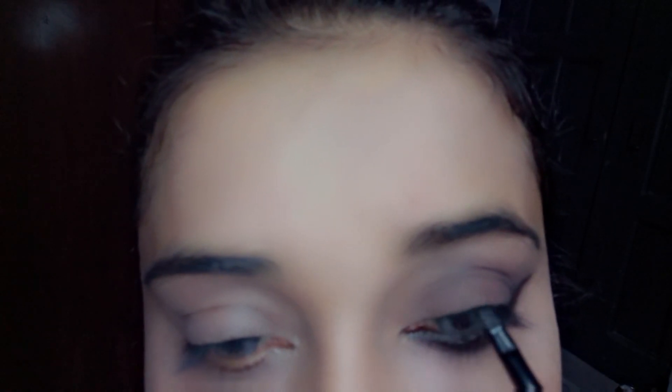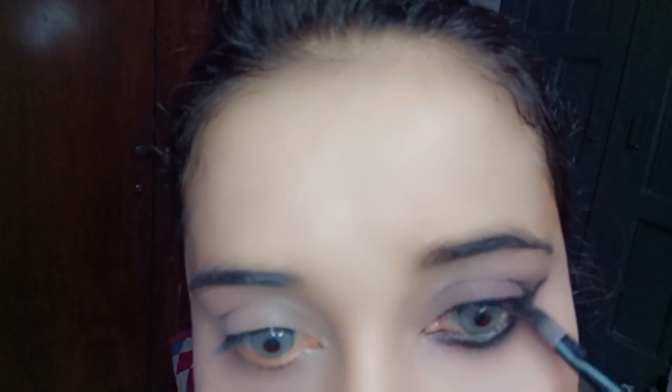Now I'm going to draw a very thin eyeliner by using a gel liner. Now I've taken some amount of grey eyeshadow and I'm using it under my eye.